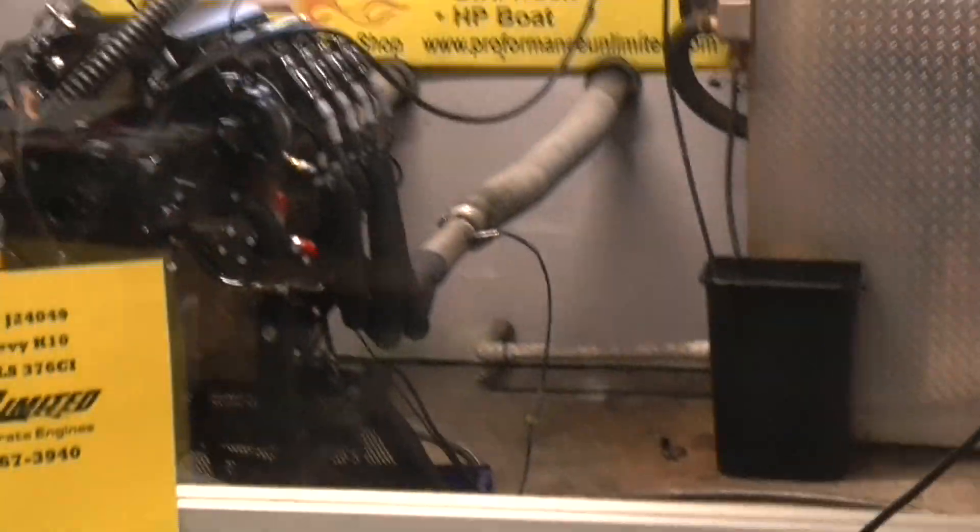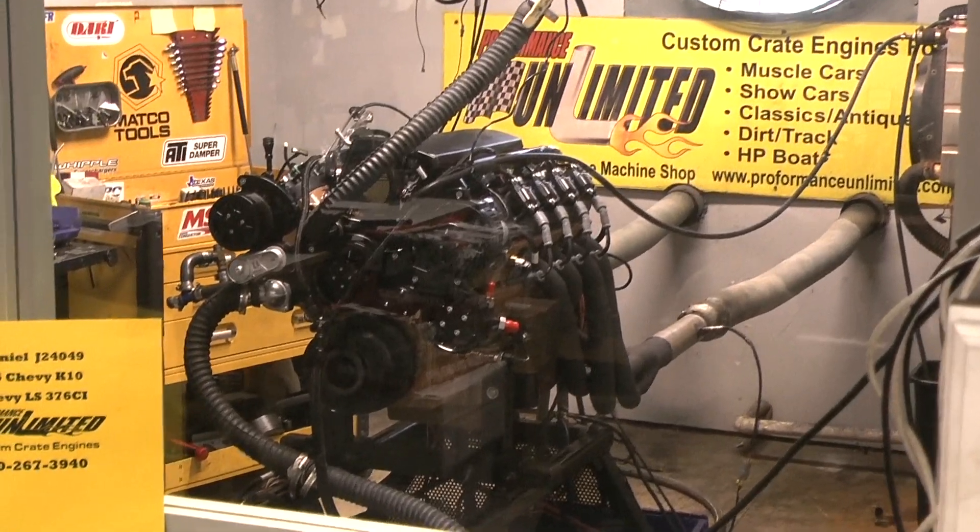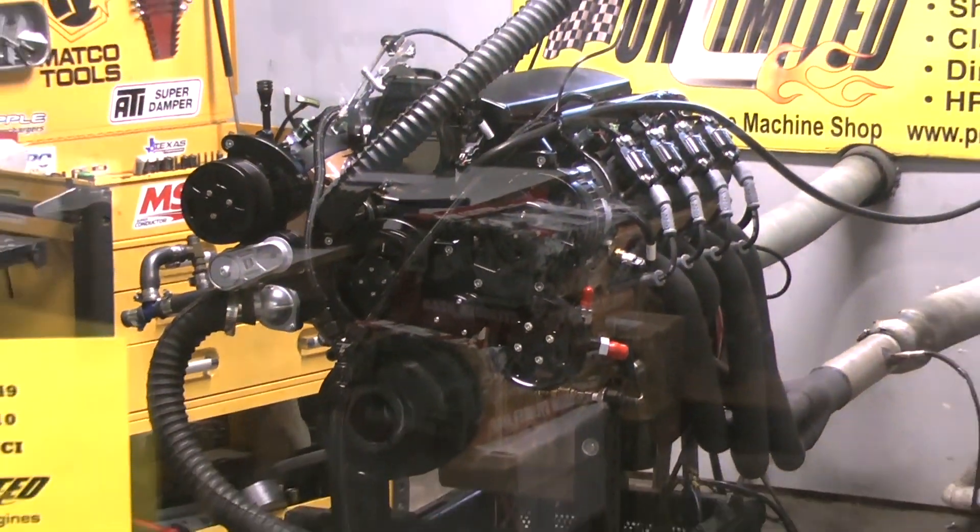It's beautiful on the dyno. Very nice. Alright Daniel, we ran perfect.